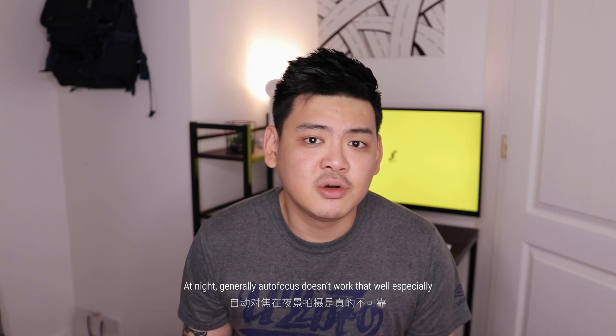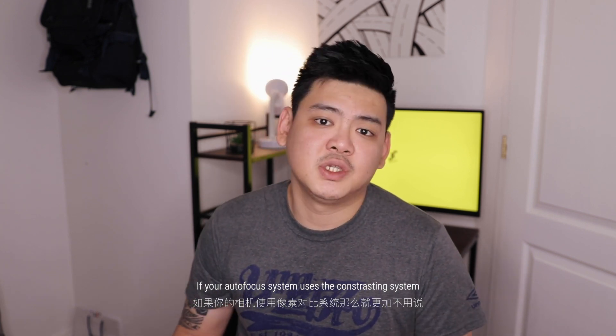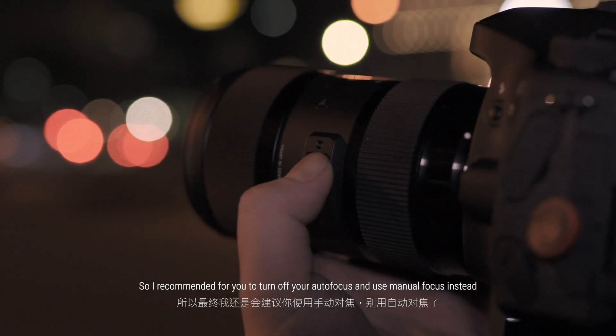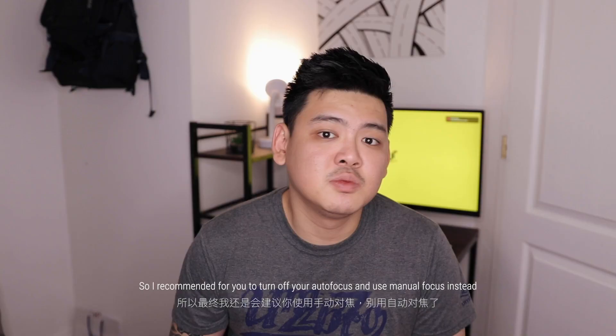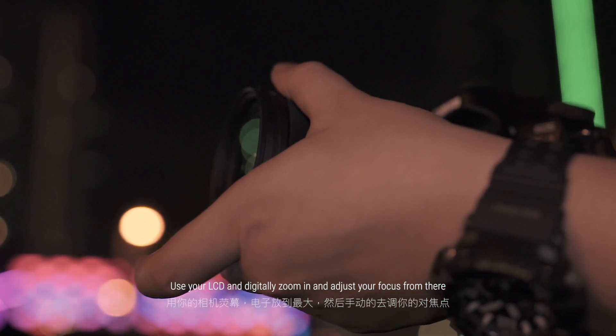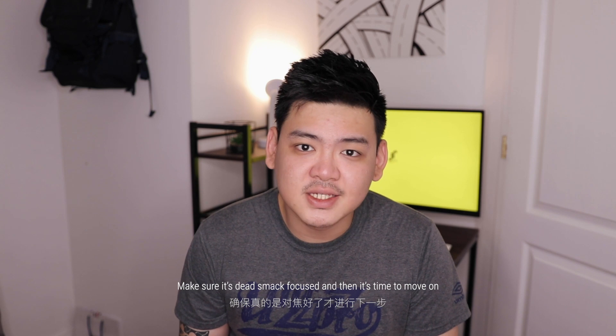Now that you've done all your settings, it's time to move on to focus. At night, autofocus generally doesn't work that well, especially if your autofocus system uses a contrast-based system. So I would recommend that you turn off your autofocus and use manual focus instead. Use your LCD screen and digitally zoom in on your subject, adjust your focus from there, and make sure it's dead sharp before moving on.